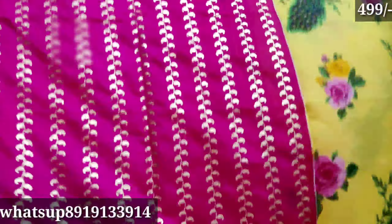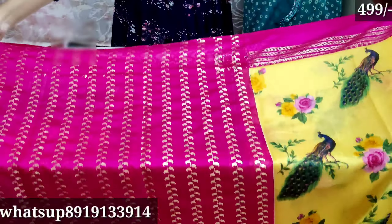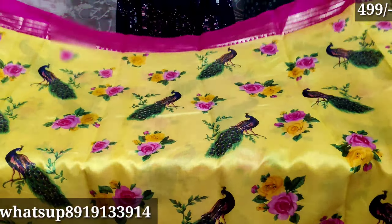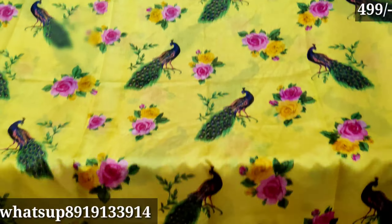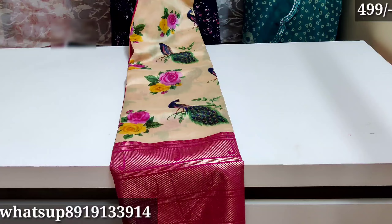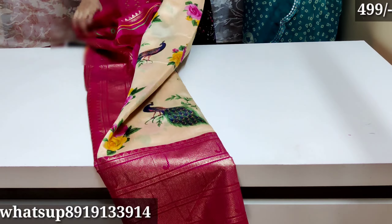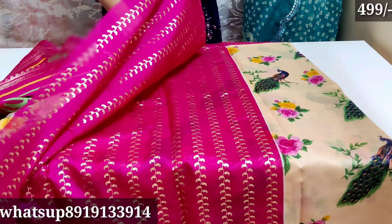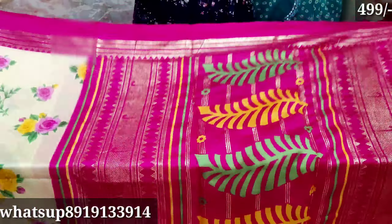The blouse is pink color and the border color is blue color. The color is cream and pink — the color name is pink.